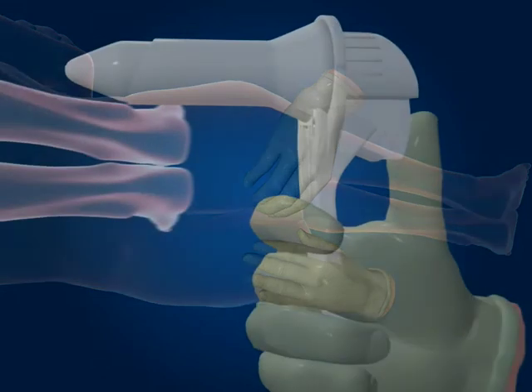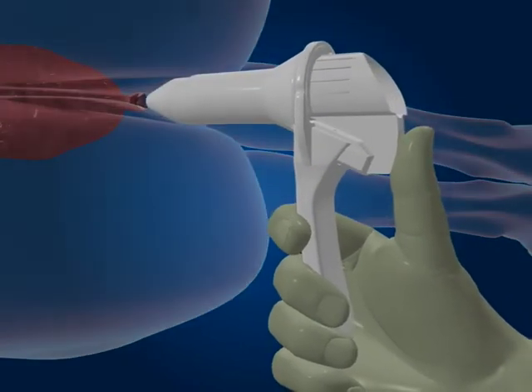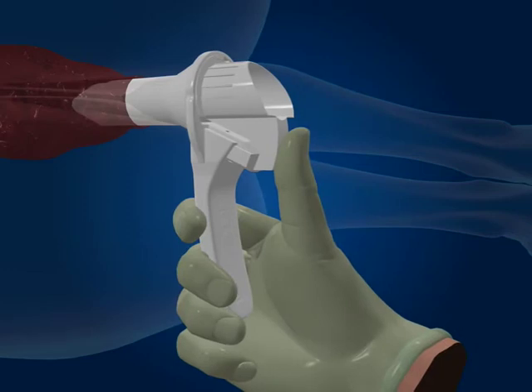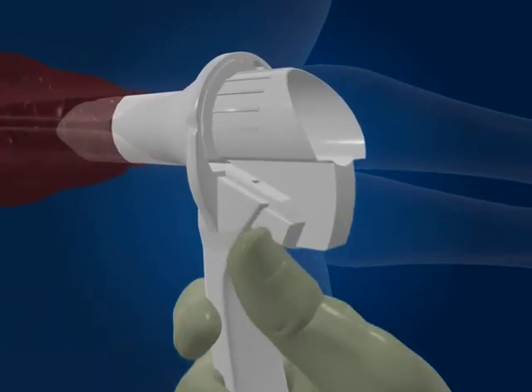Holding your thumb on the end of the obturator, gently insert the Cyclopes and advance into the desired use position. Ensure that no tissue becomes accidentally trapped.